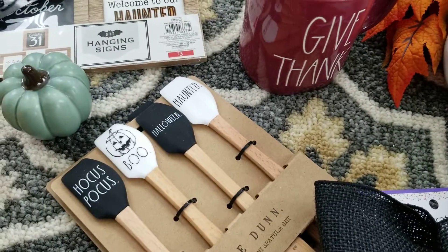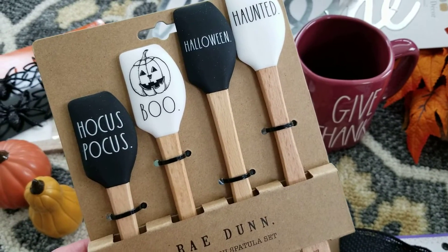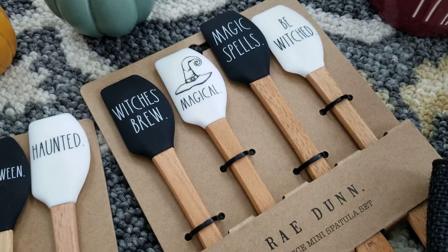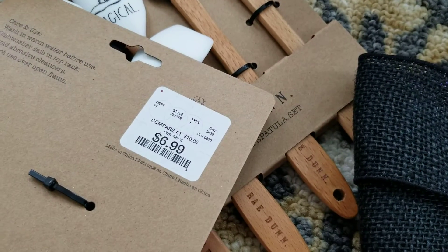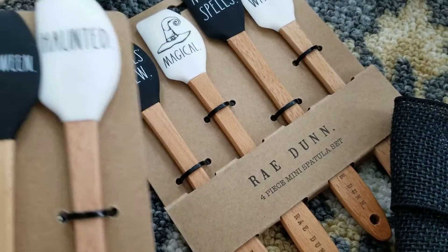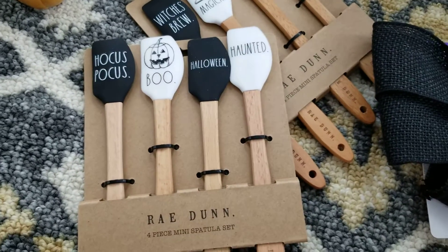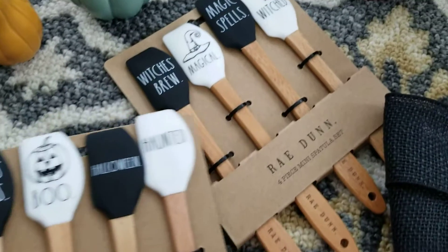What I got today — these are so adorable. They all slide down. When I walked into HomeGoods today they had the 'Boo' and this one says 'Magical' — it's the mini spatula set. They're actually quite affordable, only $6.99. I'm still a little salty about the Boo and Eek salt and pepper shakers that were $12.99, but these are adorable.